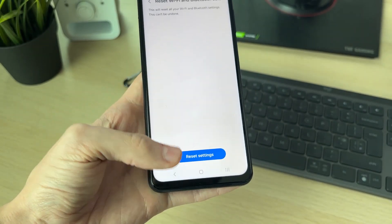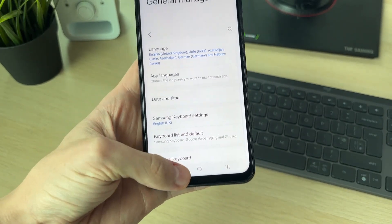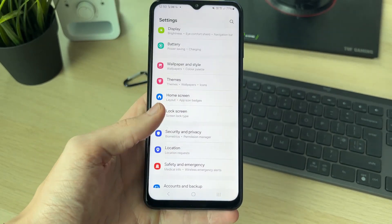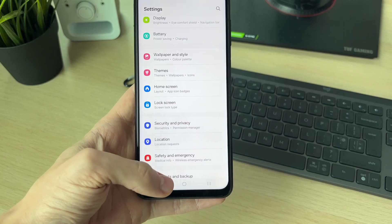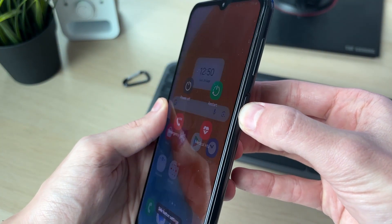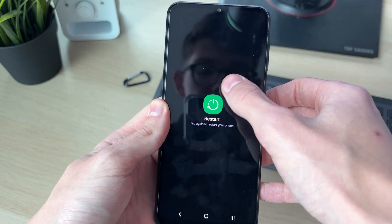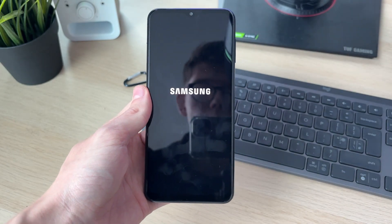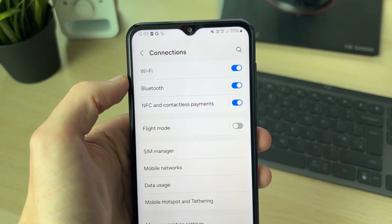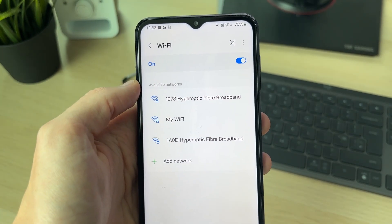They've now been reset. Check if your Wi-Fi and Bluetooth are now working. If they still aren't, it's worth performing a restart of your phone, as that will refresh everything. To do that, hold down the side power button to see the menu, click Restart, then Restart again. Your device will turn off and back on. After your phone has started again, hopefully Wi-Fi and Bluetooth are now working. Note that you will need to reconnect to networks as they will have been forgotten.